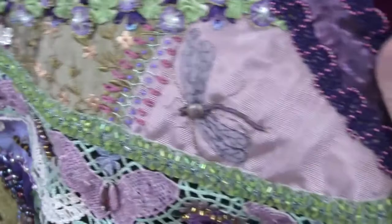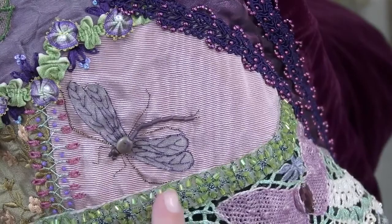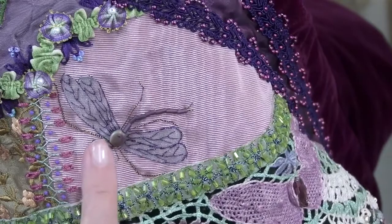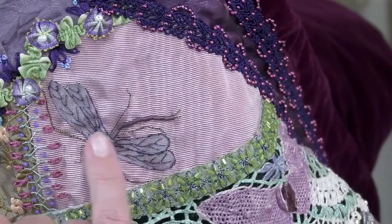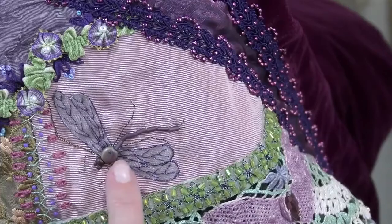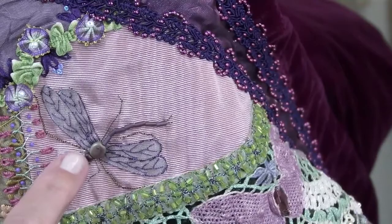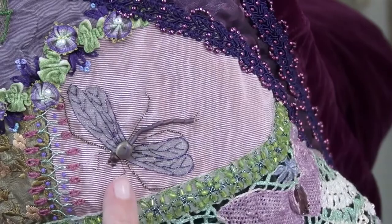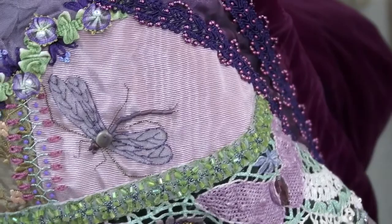I put several dragonflies on it. All I did was cut out four pieces of organza shaped as dragonfly wings. Before I cut them out, I applied a fusible web to the back of them and just ironed them on. Then I used the feather stitch, starting at the tip of each wing and going toward the body. I added legs using the fine thread that we used for the spider, and a couple of beads and bugle beads for the body.